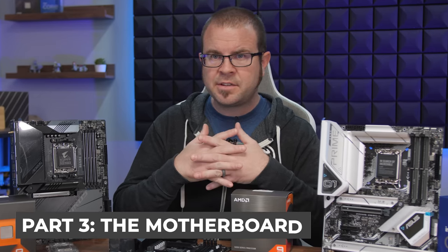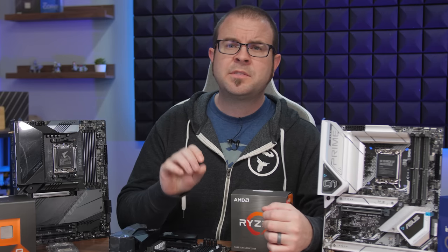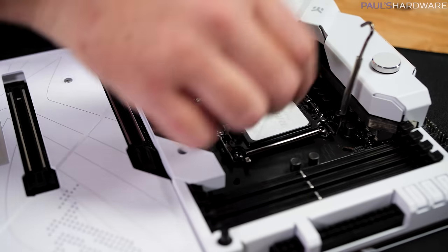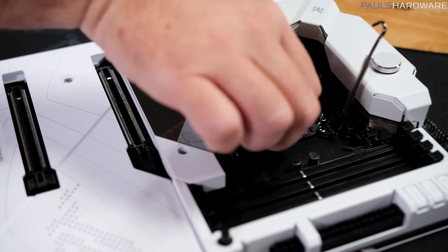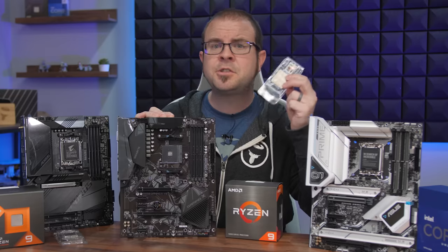Part number three is the motherboard. The motherboard is the part of your PC that ties everything together, kind of like a nice rug, so let's go over the four key elements of a motherboard that you should keep in mind. There is the CPU socket — that thing usually towards the center of the motherboard that your CPU plugs into. Make sure your socket matches your chosen CPU.